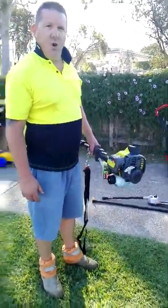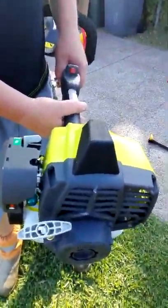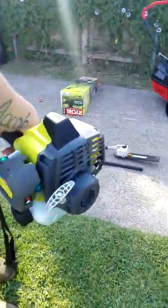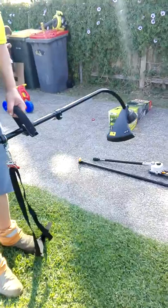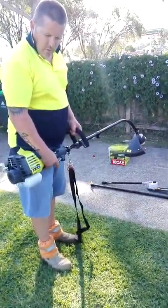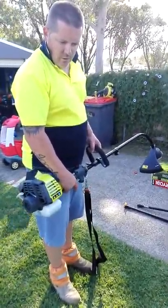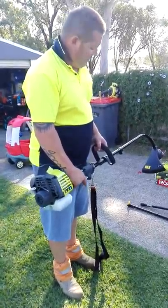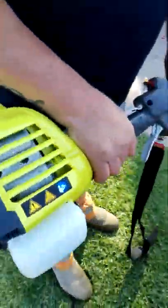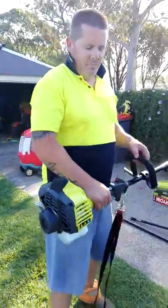First time it's been started. Nice and quiet. So that's it mate, that's a Ryobi. Awesome for the price — I paid $190 Aussie dollars.